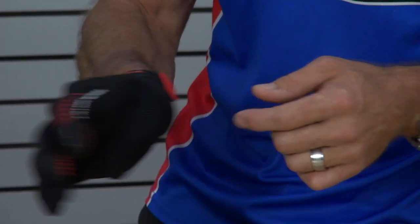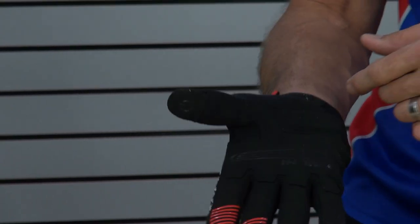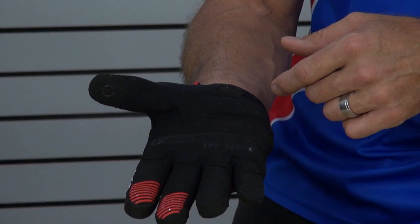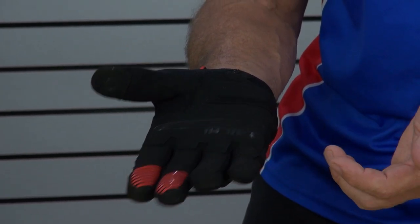Mesh panel here on the back of the hand, mesh panel back here, back of the thumb. Synthetic leather palm. Got an overlay in the area where your hands touch the bars to help increase the surface life of the glove.